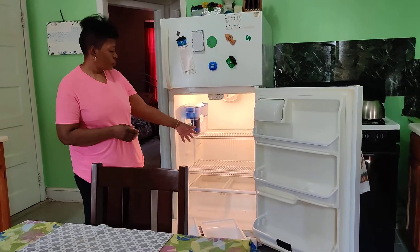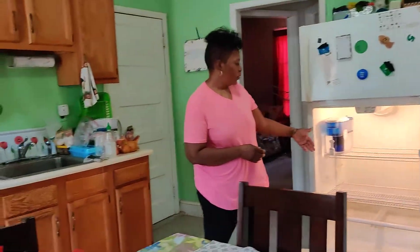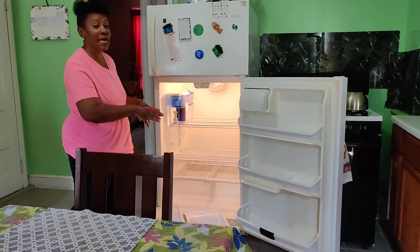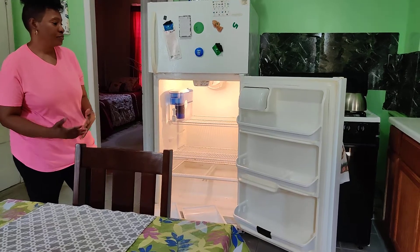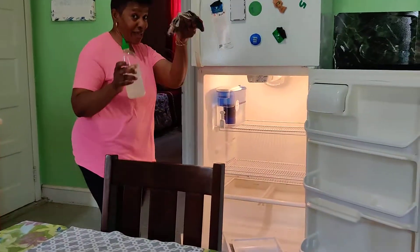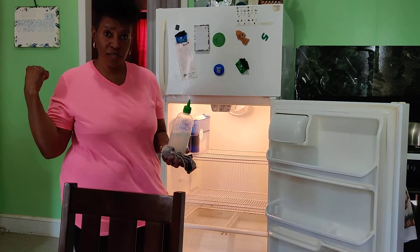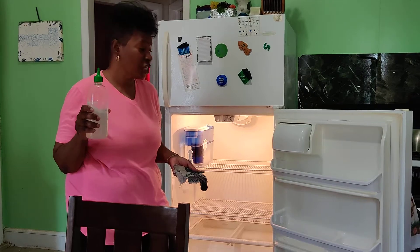As you can see, I already unpacked the stuff that was in there. Normally I don't do this — I don't unpack anything to clean the refrigerator; I clean as I go along. I'll be using my cloth, my rag, and my bleach. I have two: a spray one I use for the bathroom and other places, and this one that I use in the kitchen.